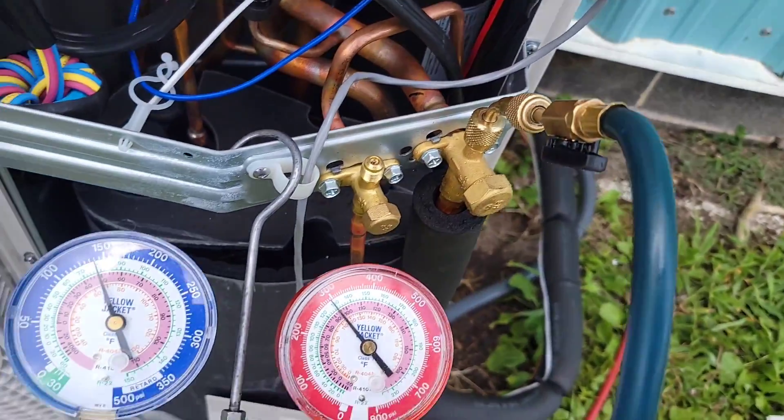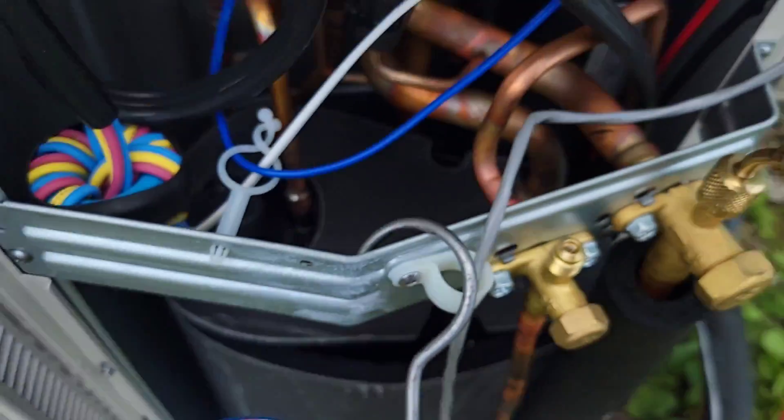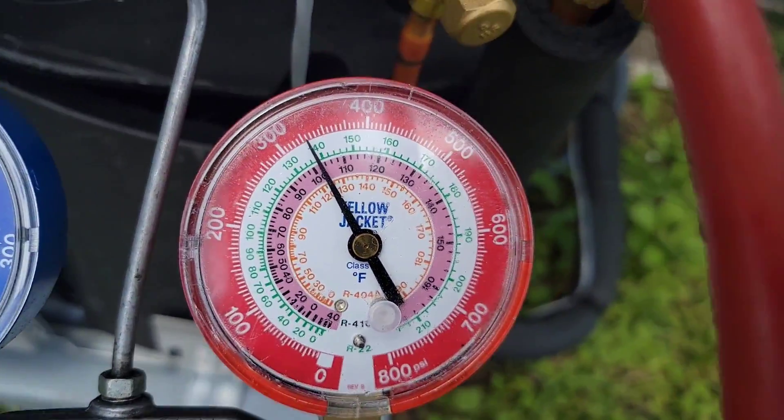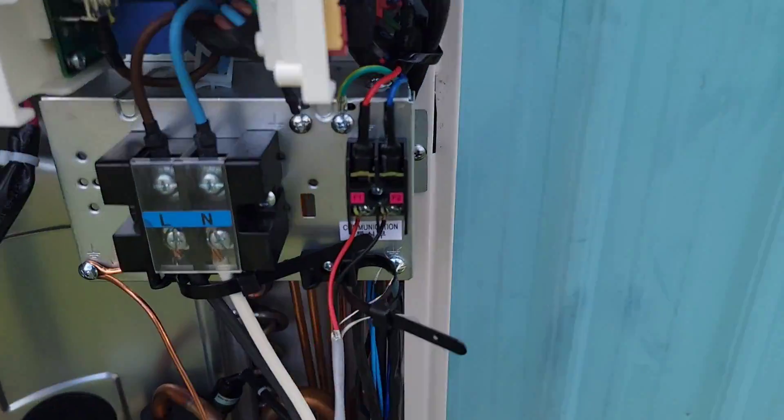Got my quarter-inch to 5/16 adapter on unit number one. Low side is 140. Let's check the high side — high side is 325. Now I'm going to check the other two, make sure they're working properly.